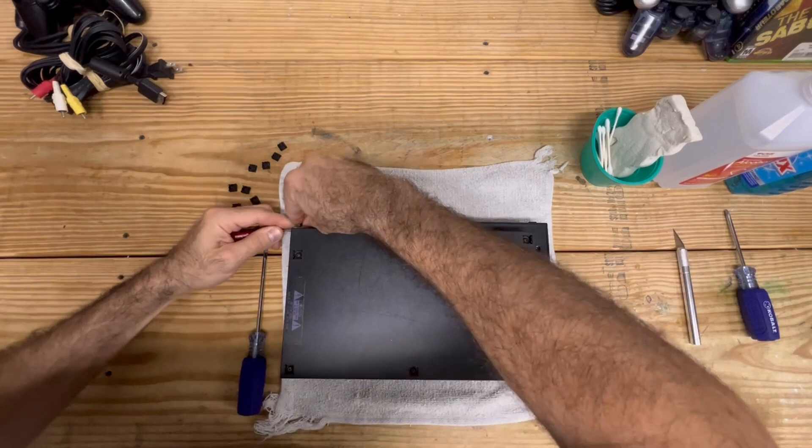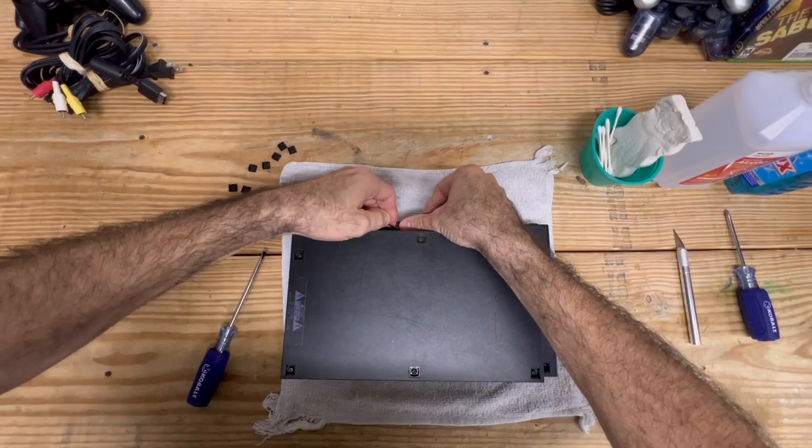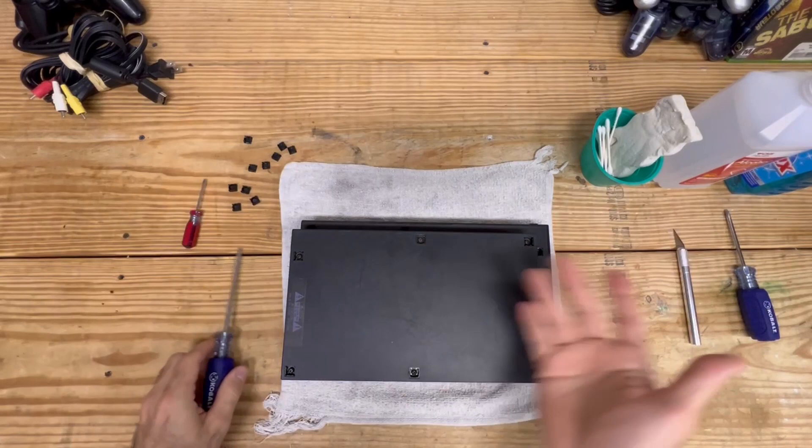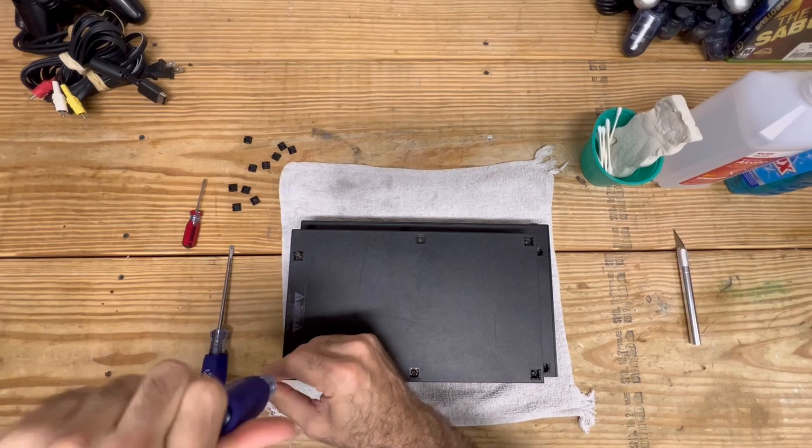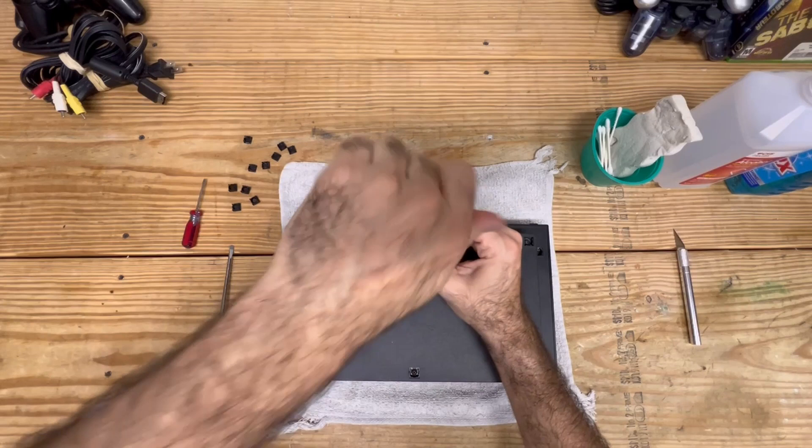Taking off the last two here. The nice thing about working on the PS2 is you don't need any of those fancy screwdrivers that are Torx bit or game bits - they're just normal Phillips head screwdrivers. If you have a garage with a toolbox, you're more than likely going to have this tool.